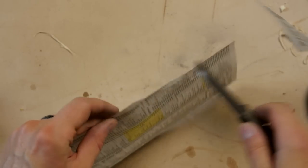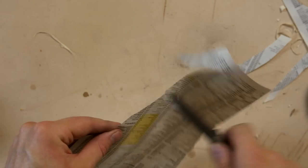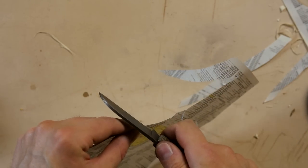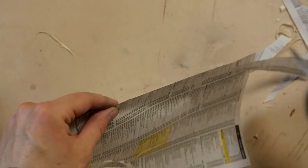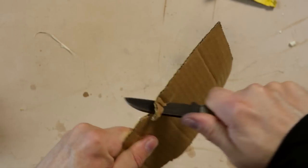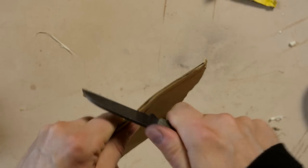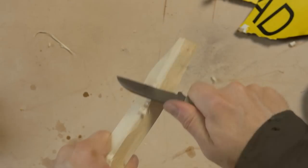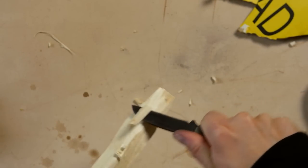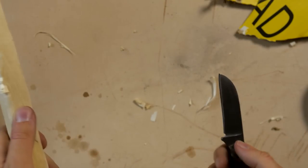I should definitely resharpen this and then continue the review. Okay, let's try this again. Yes, that's nice. Let's try the cardboard again — because this really should not be a problem. There we go, that's better. That requires a lot less effort now. Still a bit more than with a larger knife, but this is far better.